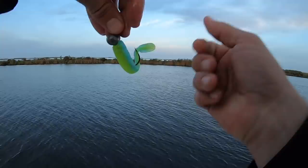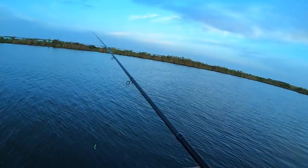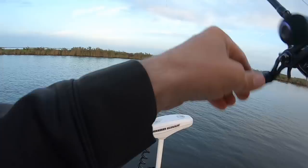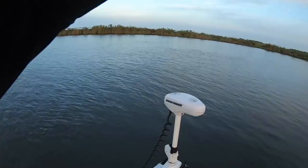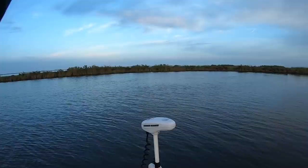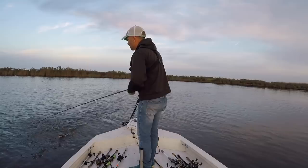Limbo Slice Matrix Shad on a 3/8-ounce Death Grip jig head — that's my go-to this time of year fishing these deep bayous. It's just so productive in this deeper water, a long way down in it. There's one — he dinked it — not as big as the last but definitely a keeper.